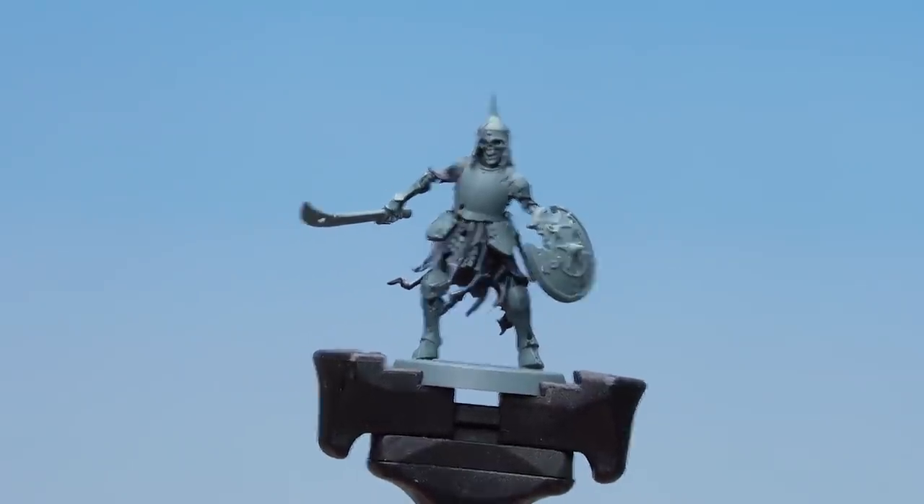Now that we've done the black cloth, what we're going to do is move on to the Ancient Steel armour. We're going to start by base coating with Iron Warriors. Once that's done we're going to use Basilicarnum Grey and drop that all over just to darken it down a little bit more. Then we're going to start our first highlight with Iron Hand Steel.